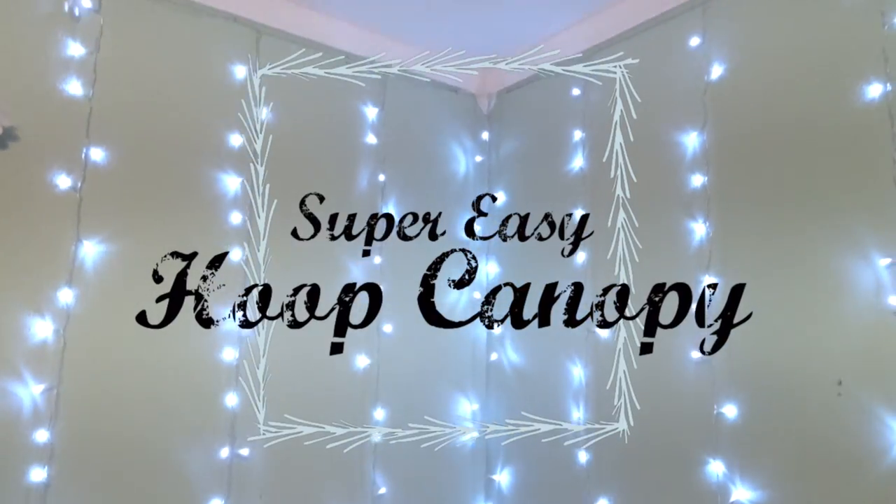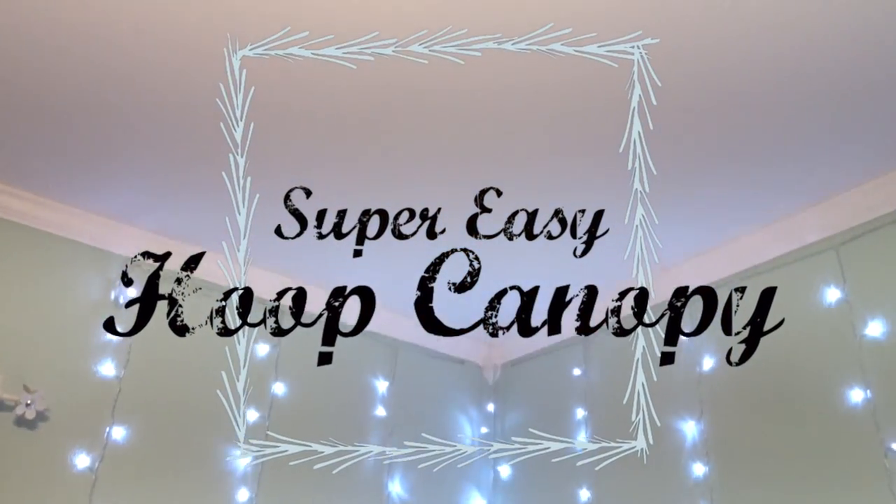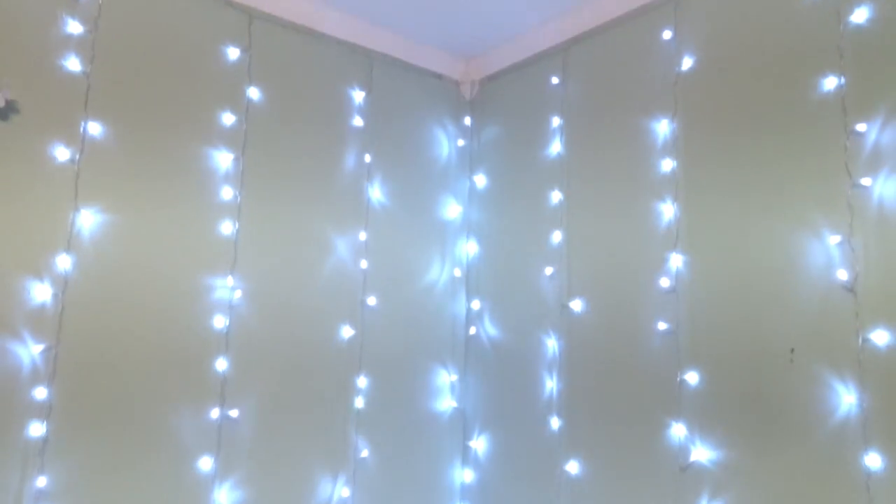Hello everybody! Today I wanted to show you a super easy DIY hoop canopy that I put in my little girl's room.